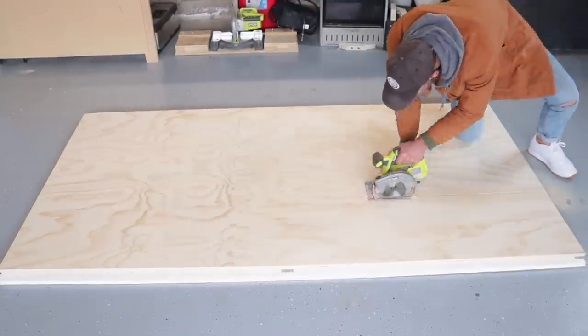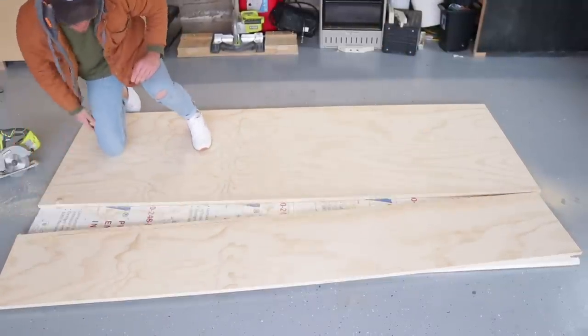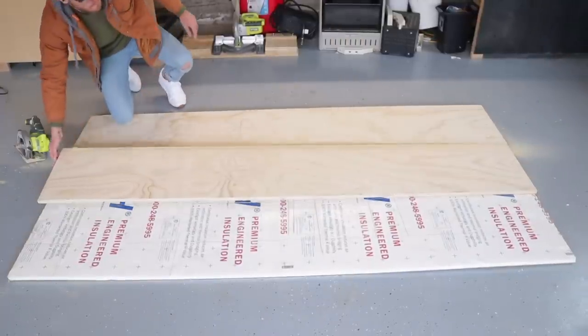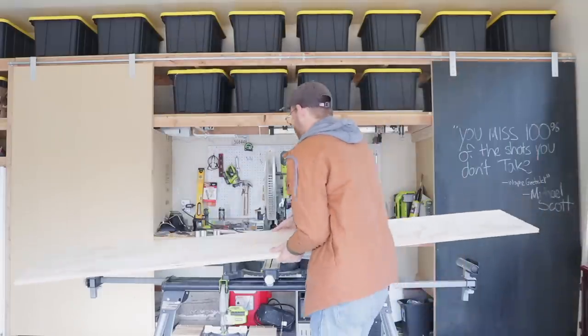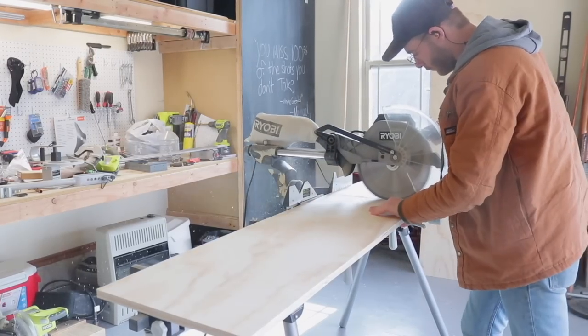Whenever I'm using a circular saw I like to use a piece of polystyrene insulation as a cutting mat — they're really cheap and reusable. Just one piece of insulation will last me about four months. Then I moved over to the miter saw where I could cut my pieces to length.